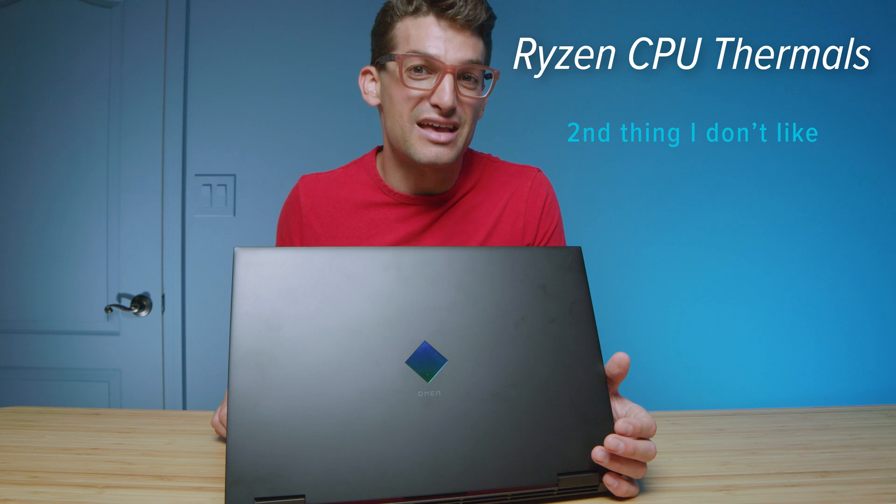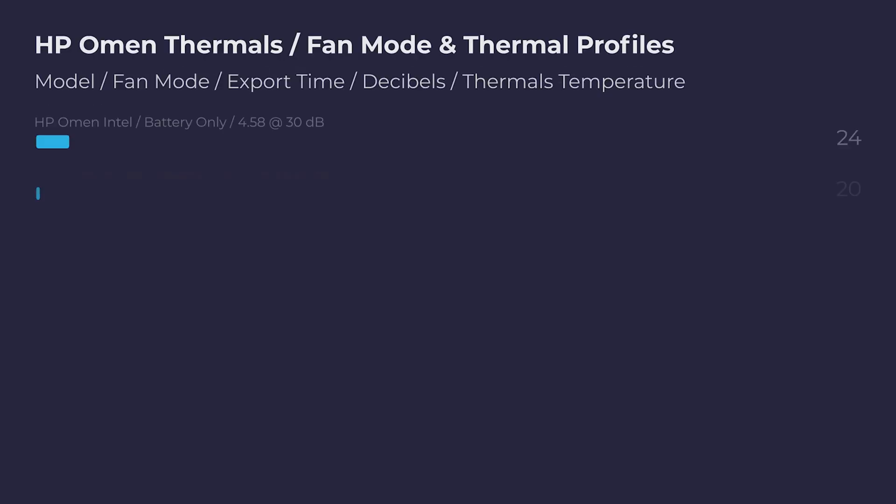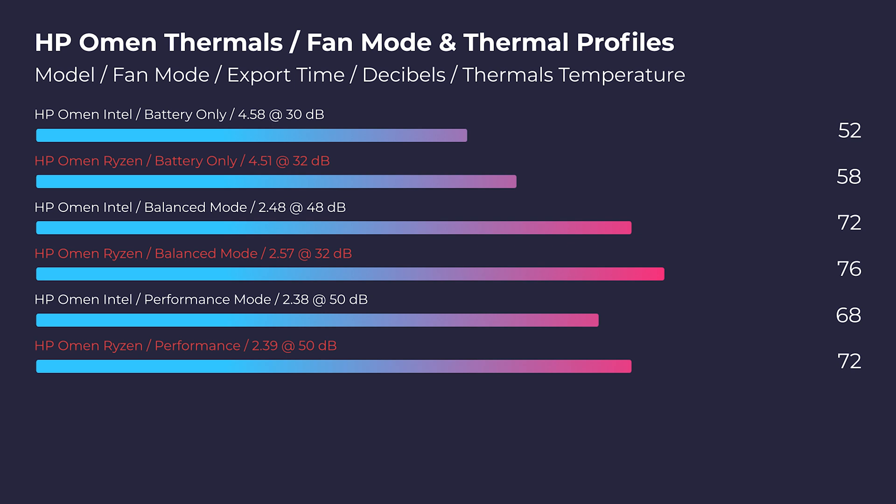The next dislike is the thermals on the Ryzen 7 version — I saw upwards of 90 degrees Celsius while running 4K video editing exports. The Intel version has really good thermals, with mid-60s to even high-50s for the same 4K export. So if you're choosing based on thermal performance alone, I would choose the Intel. My big complaint for the Ryzen version is those high temperatures during 4K video editing, Photoshop work, and 3D modeling.